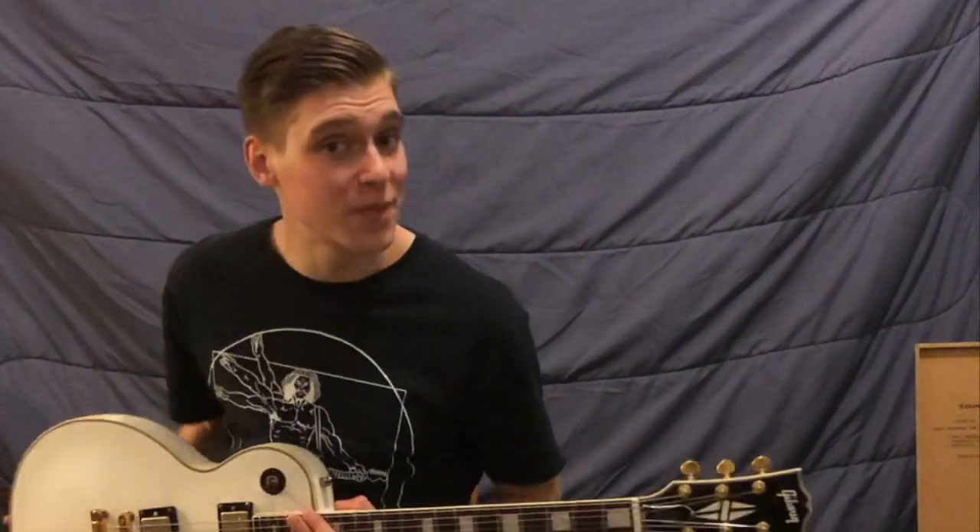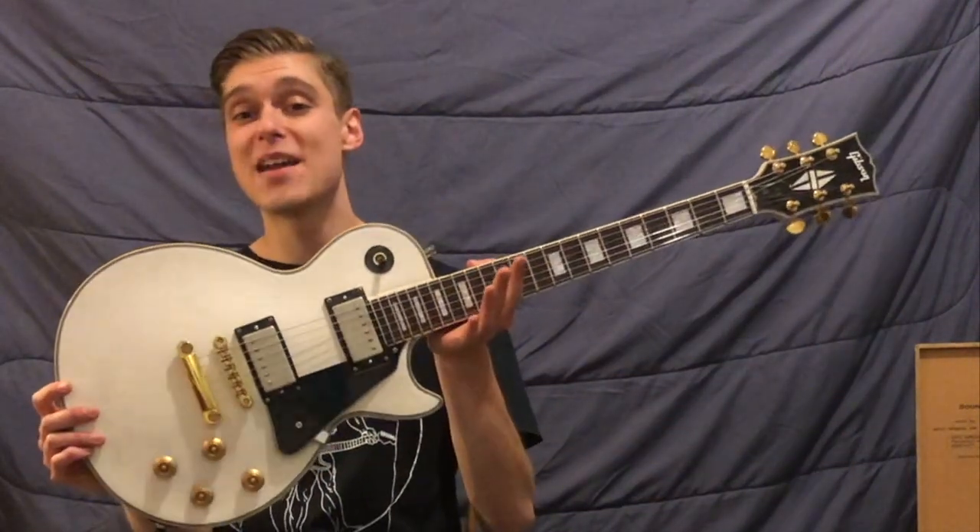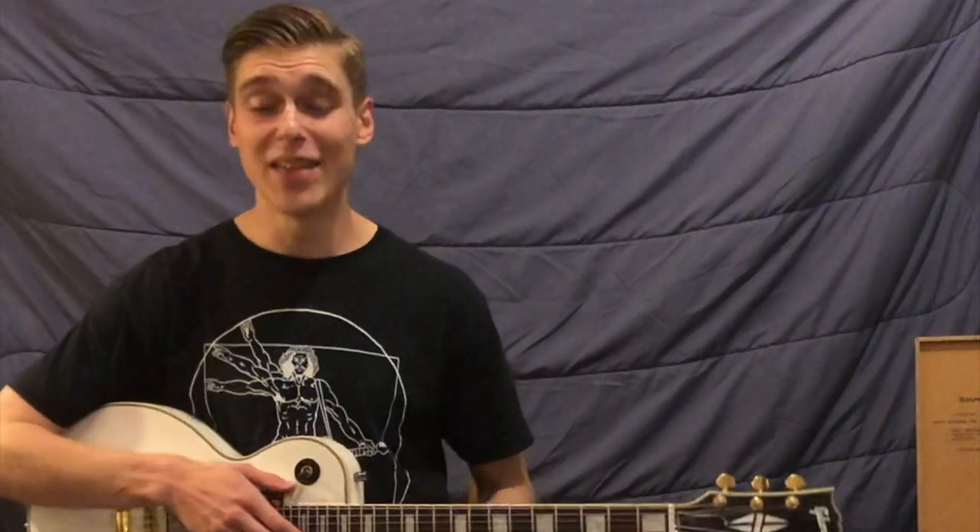Today, I'm going to be demoing my PBF humbuckers. These pickups are for sale on my Reverb store, so click the link in the description below if you're interested in buying a set. Unlike a lot of PAF replicas, they're going to cost you an arm and a leg because they have duplicated in exacting detail all of the materials used in original Gibson PAFs.